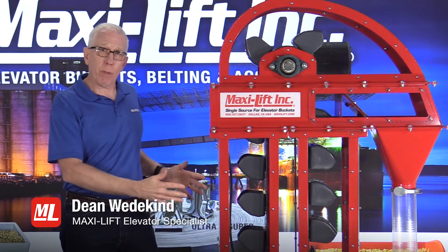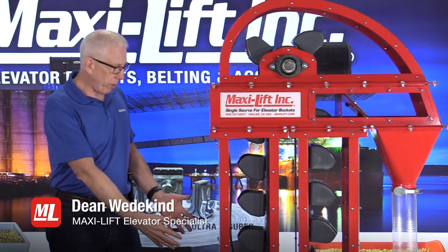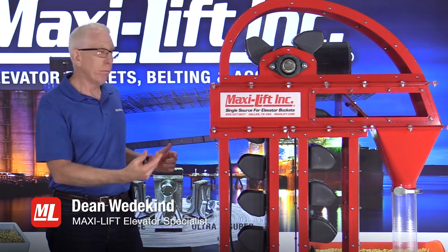Now, wouldn't it be nice when you're trying to inspect the buckets and the belt to be able to see them all go by very slowly? Something like this.